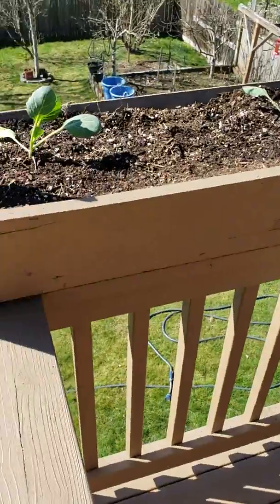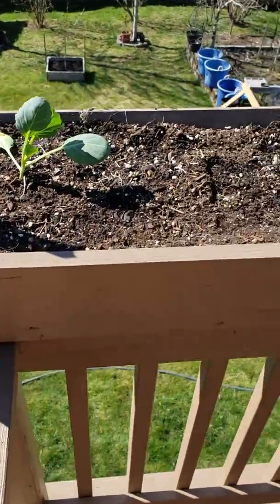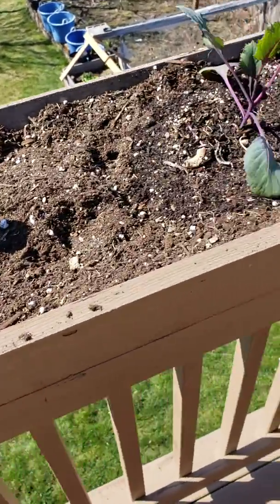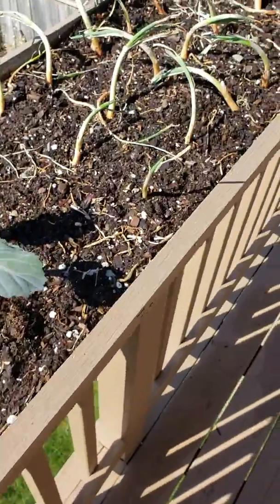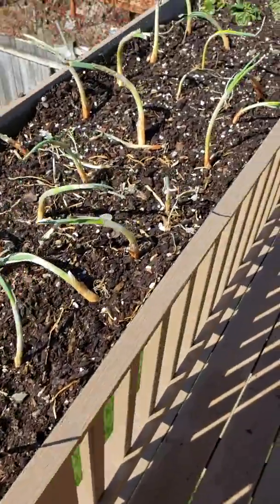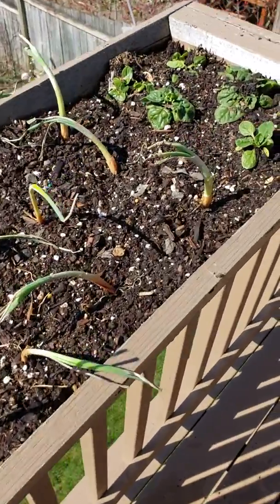That's my knife I used to cut the potatoes — I need to pick that up. And there's one cabbage there, another cabbage there, and some red cabbage, more red cabbage.